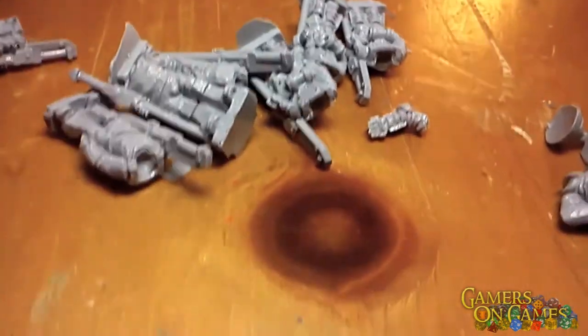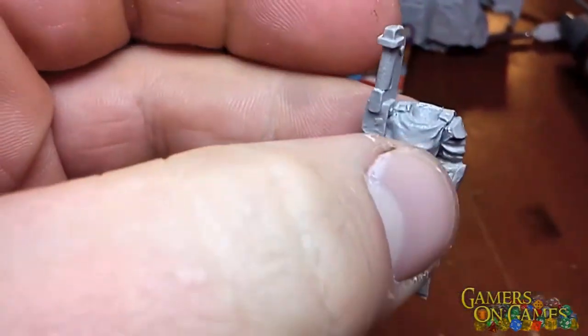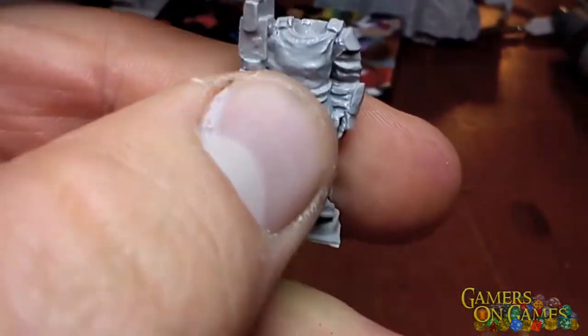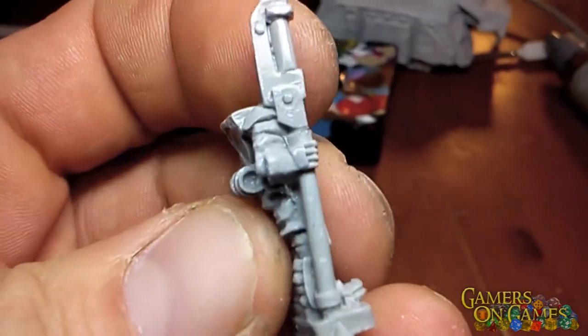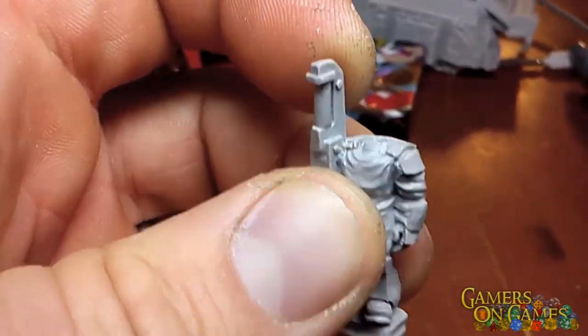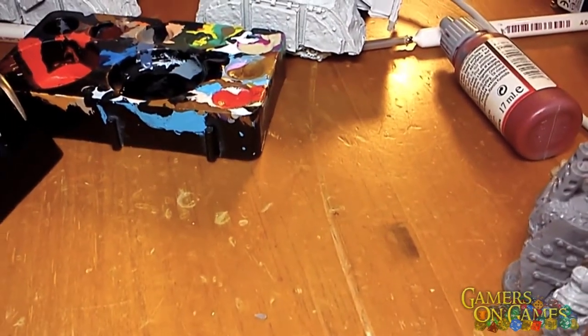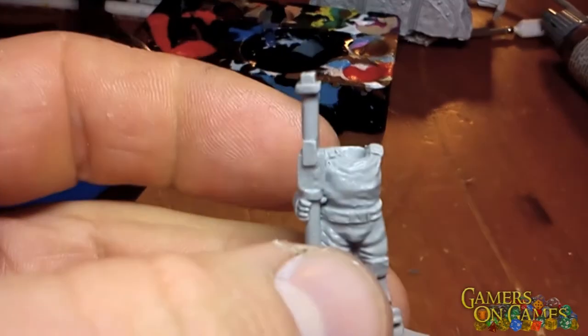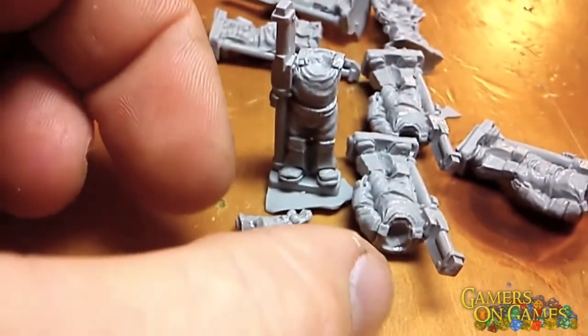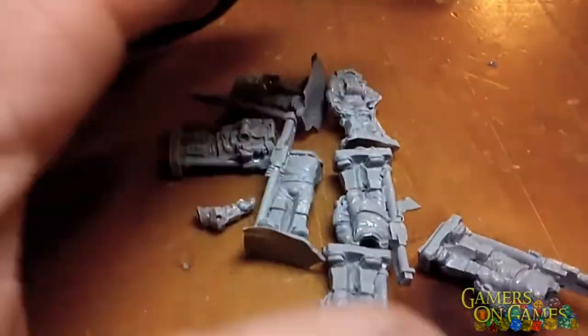These guys have a long pole arm — a bardi, I believe is the correct pronunciation — and they make a good guard style. Again, the soldiers don't have their heads attached because there are a few different styles of heads available. One of these guys has a missing arm; it's a two-piece that uses this arm, which can be posed to make it look like he's waving you through the checkpoint. So that's a great pose on that guy.